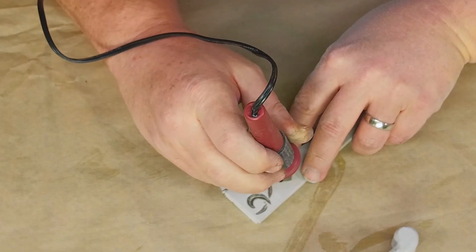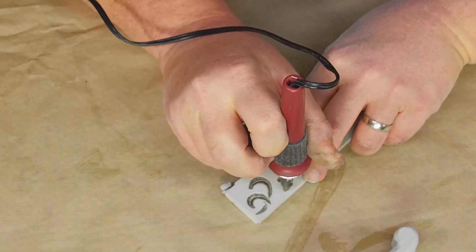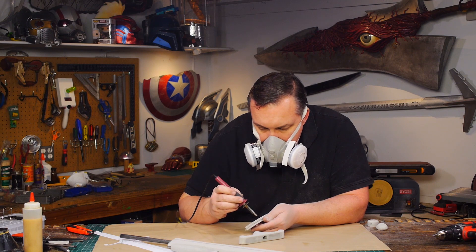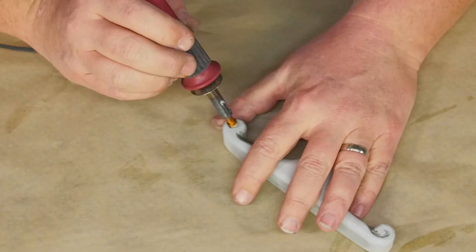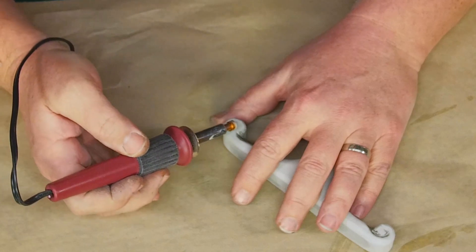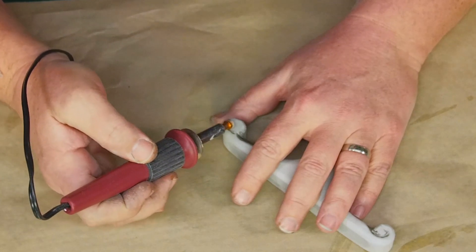I test the idea of using the chisel tip on a wood burner to make the spirals that go on the end of the cross guard, but it just doesn't get a small enough circle for it to work. Instead I change out the tip to something that looks like a round target and I roll that tool and it makes the spirals.